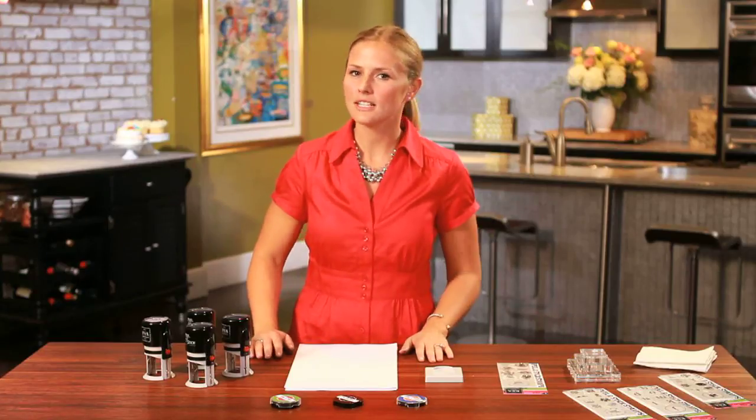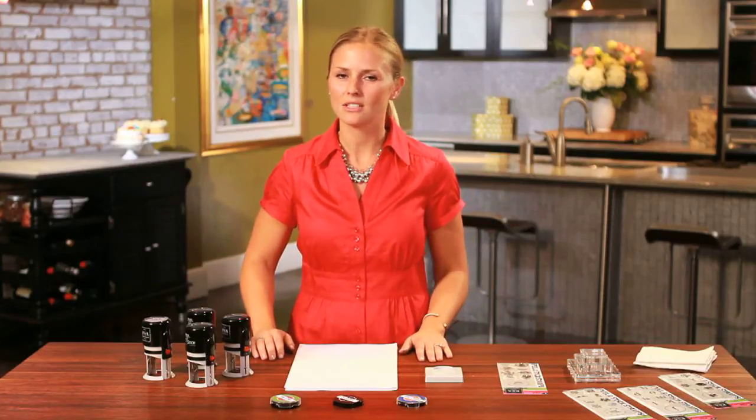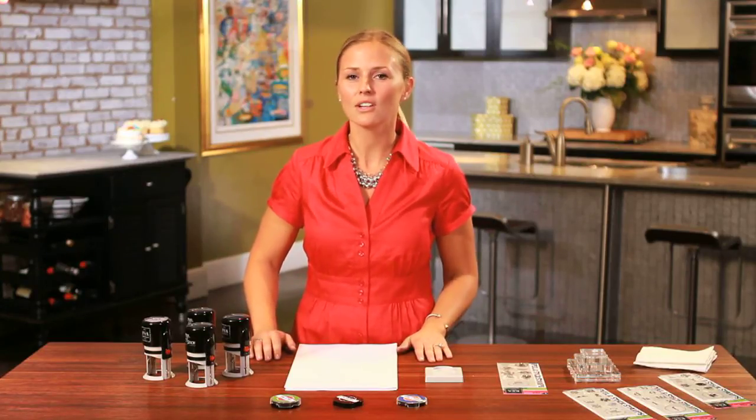I'm going to show you how to change your ink cartridge. Black can be so boring, and just like changing up my designs, I also like to change up my ink cartridges to give it a little splash of color.